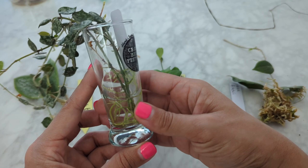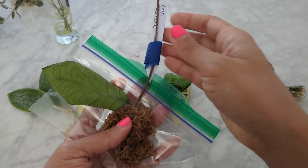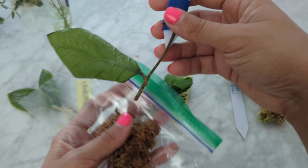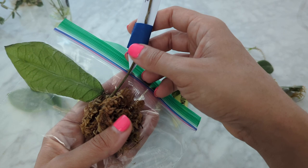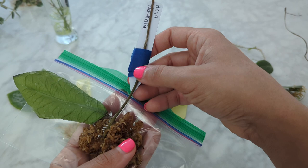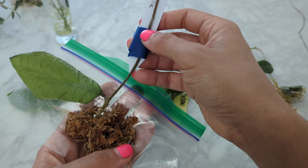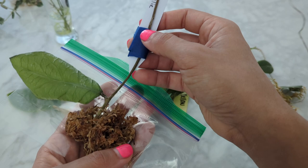Unfortunately this one didn't make it. This one's the Hoya natalie — it's struggling. I put moss on the very bottom but no roots really took off. There are two little nubs there. I think I let it dry too much one day and it never came back. I'm going to leave it in moss and see if it makes a difference. We're going to give this another try — it just has to stay moist. That was my big mistake: I forgot to keep it moist one day and it shriveled.